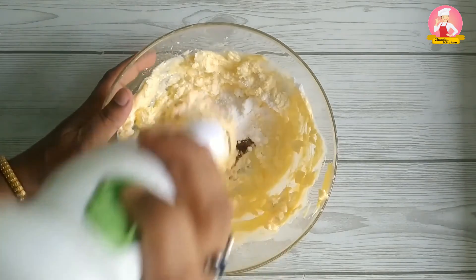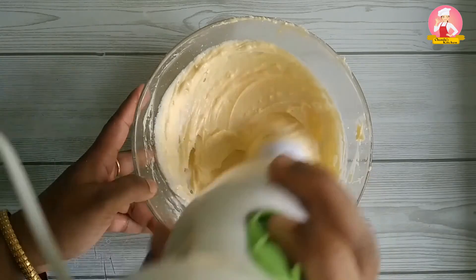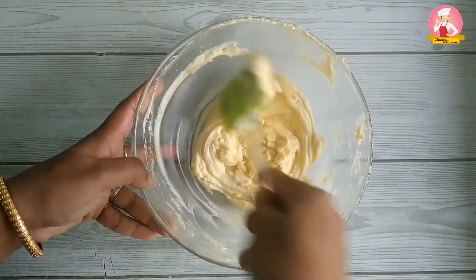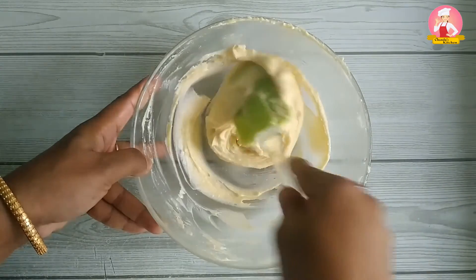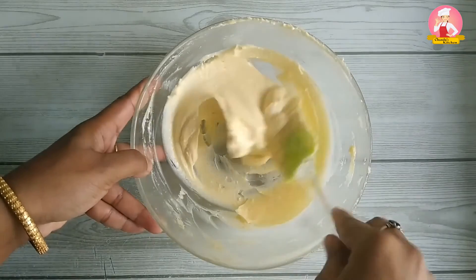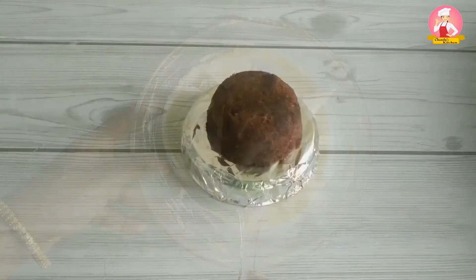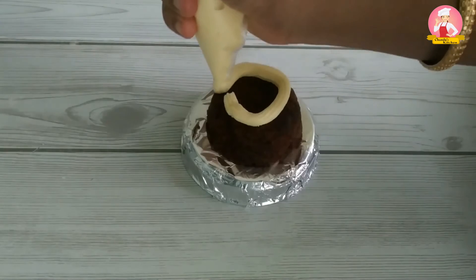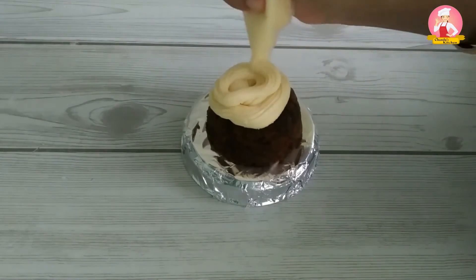Blend everything together and we have achieved the desired texture for cream cheese frosting — smooth and silky. This is the ideal consistency for decorating cakes. Using a piping bag on a cupcake to demonstrate the texture and consistency of the cream cheese frosting.